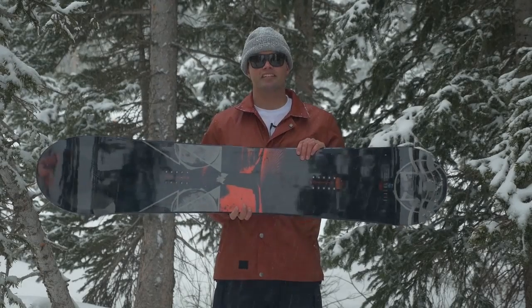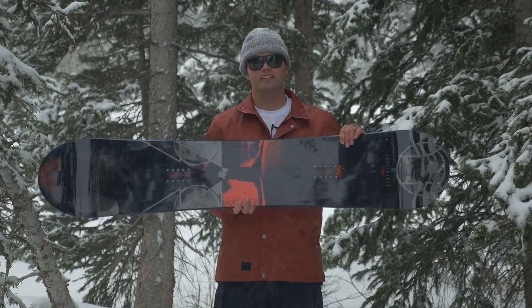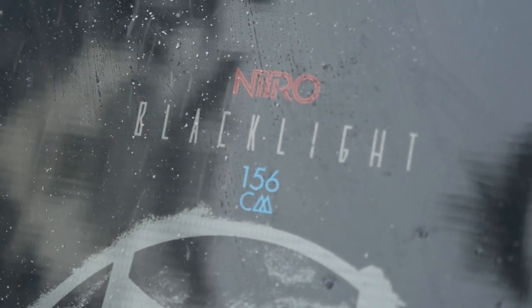What's up everybody? Canoe Eliason here from Nitro Snowboards. I'm stoked to introduce you to our all-mountain freestyle annihilator, the Black Light.